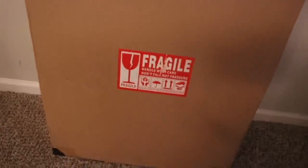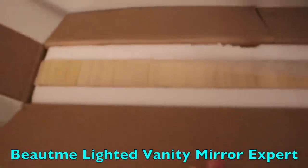Hi guys, today I'll be reviewing the Buke Me Lighted Vanity Mirror Expert. As you can see it's packaged very well, so I was confident that the mirror would fully be intact. The mirror was also wrapped in plastic for added protection.